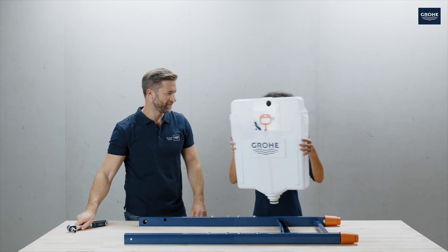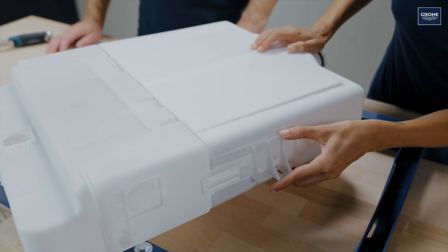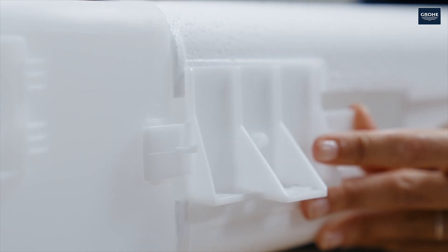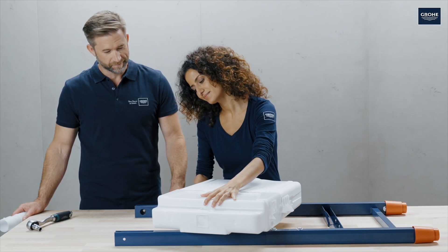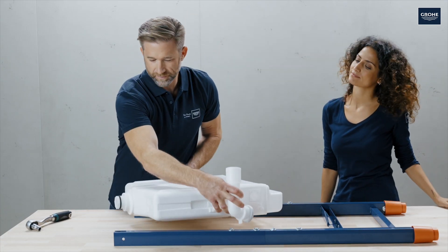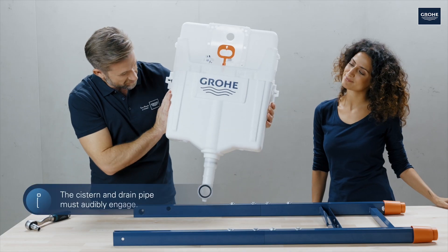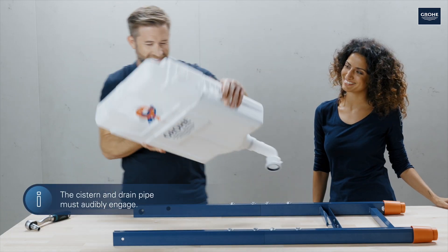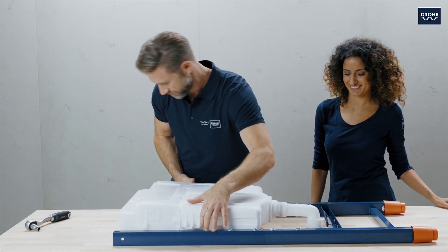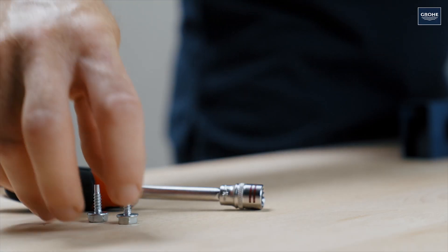Let's assemble the cistern next. First, snap in the fixing mounts on the sides — one on the left, one on the right. Next, attach the flush pipe. Now position the cistern so the flush pipe can snap in. Let it audibly snap in at the top and on the sides, and finally affix it with bolts.